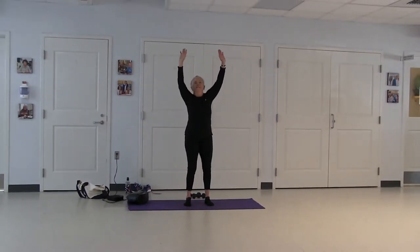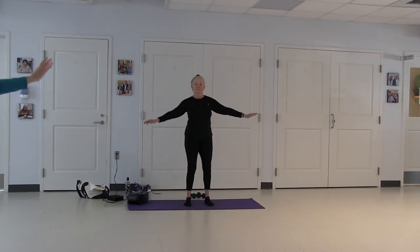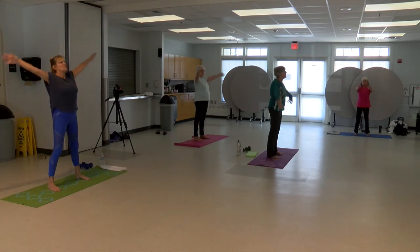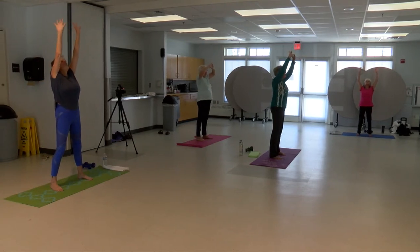Feet are hip distance apart. Knees want to be slightly bent so you have a stable platform. Inhale your arms up, arms out, exhale down. Inhale up, and exhale down.